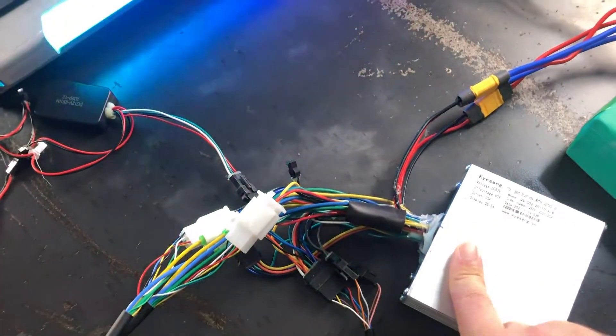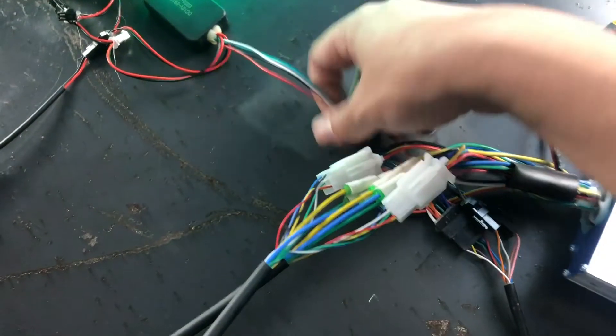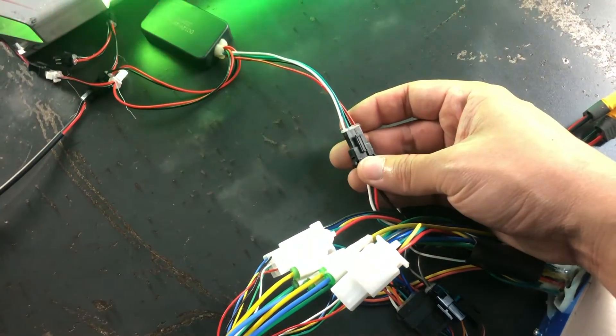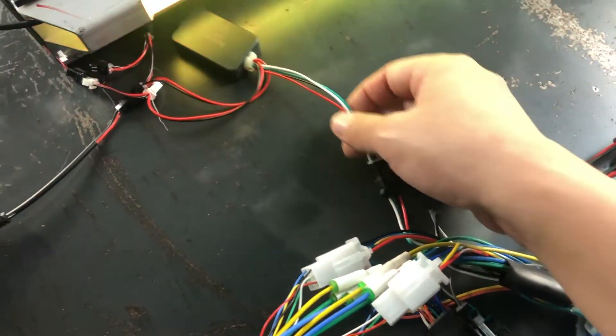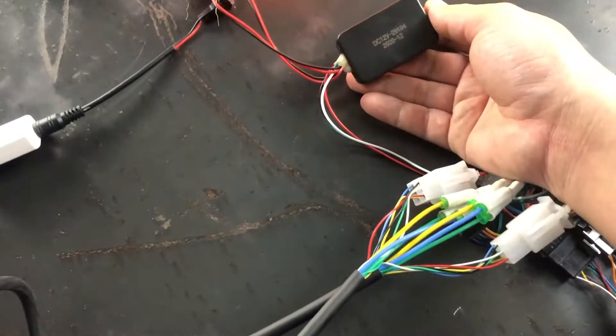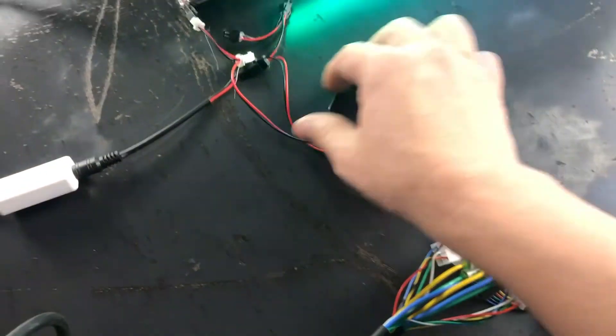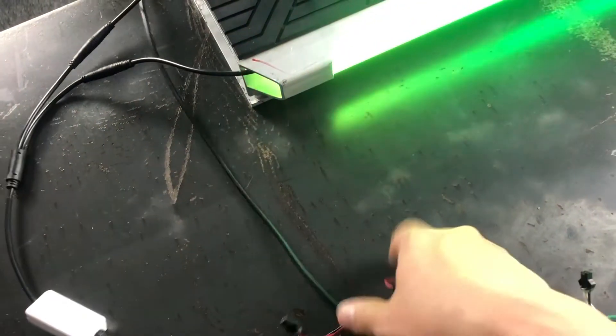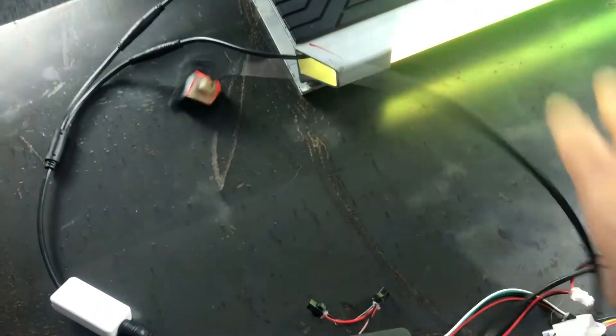The display communicates with the controller. You supply the voltage to this cable and it converts to 12V, which links to all the lights and everything. You can see this is our rear light also.